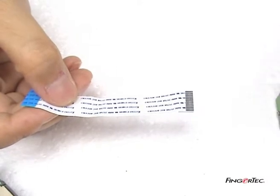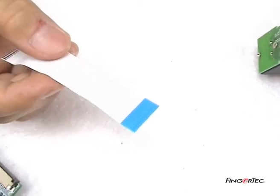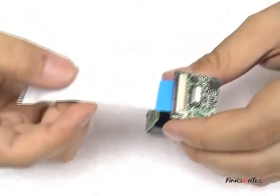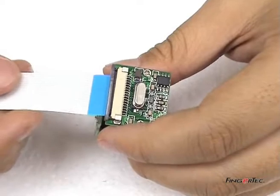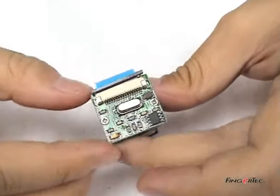When you are connecting the flexi-flat cable to the sensor module, please note that the side with the blue stripe must be facing down on the sensor module. Push down the sensor module connector to connect the flexi-flat cable.